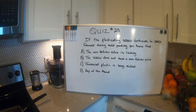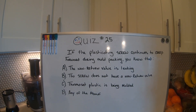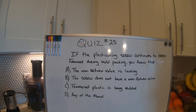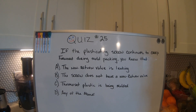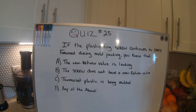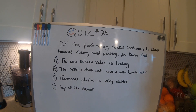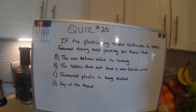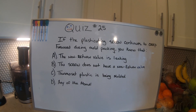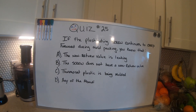The quiz question: if the plasticating screw continues to creep forward during mold packing, you know that — A: the non-return valve is leaking; B: the screw does not have a non-return valve; C: thermoset plastic is being molded; or D: any of the above. So think about this.